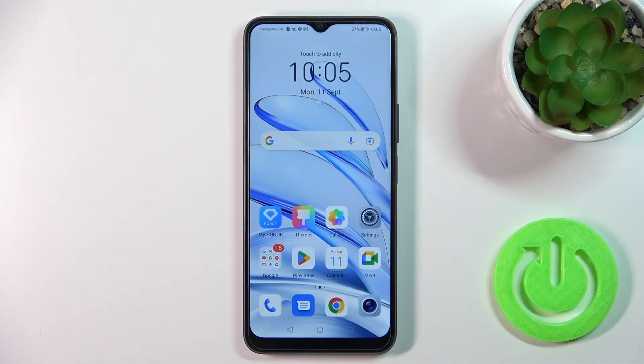Hi, today I'm for Diffini Honor 70 Lite and I'll show you how to check battery health with the Ampere app on this device.